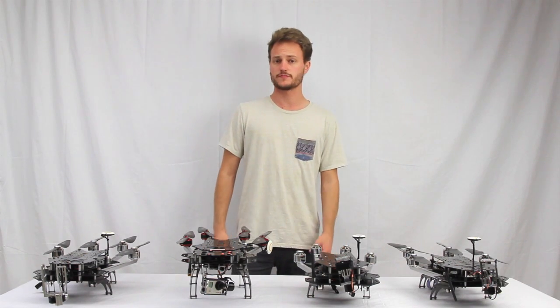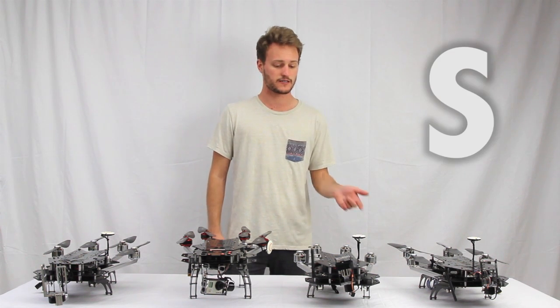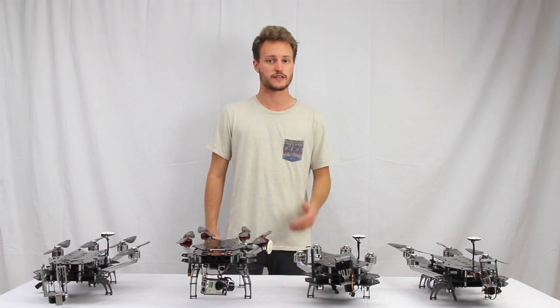Hey, Andrew here from Turbo Ace and welcome to the Matrix Buying Guide. I'll quickly be going over all four models of the Matrix that we offer: the S, the G, the I, and the E. I'll go over some of the features and what makes them different from each other. So let's get started.